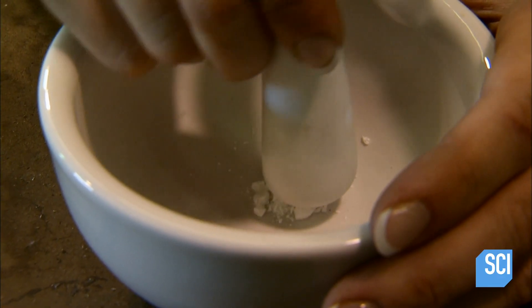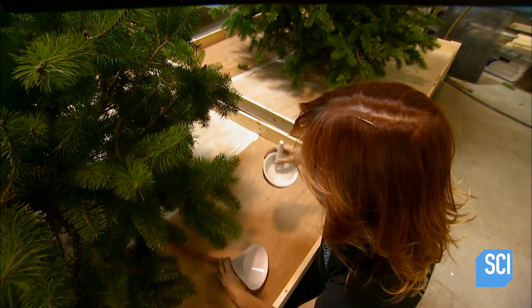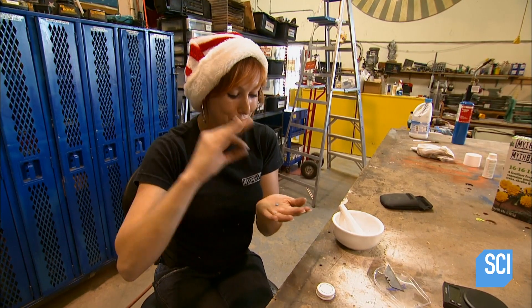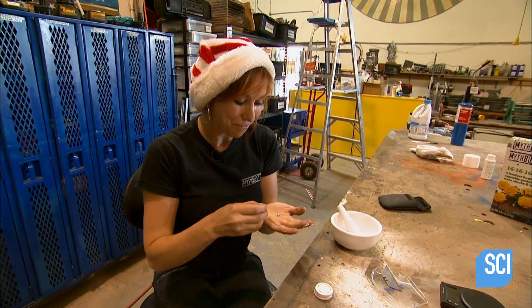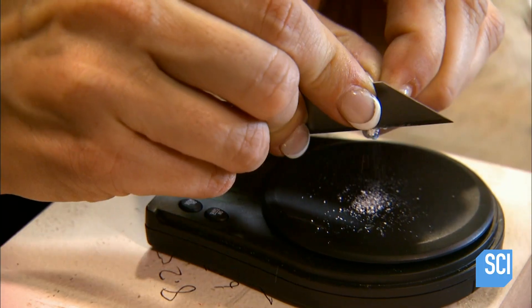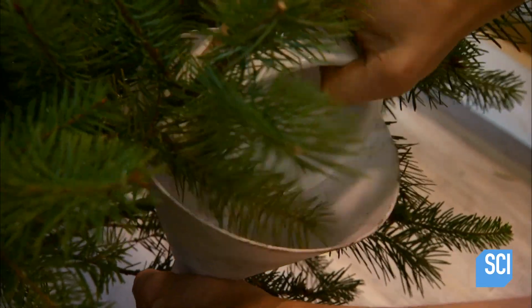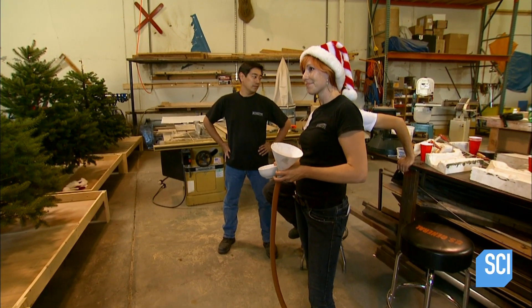People seem to think sugar — maybe because it makes them hyper — will perk up the tree. Then Carrie crushes up and dispenses a popular pain reliever that some people believe stops the headache of cleaning up fallen needles. Next is a little blue pill — a mystery product. I'm trying to dance around how to say this because people might have their kids watching. Santa's little helper, Daddy's little helper, maybe Mama's little helper. It contains nitric oxide — in humans it increases blood flow, so it might help plants feel more vigorous too.